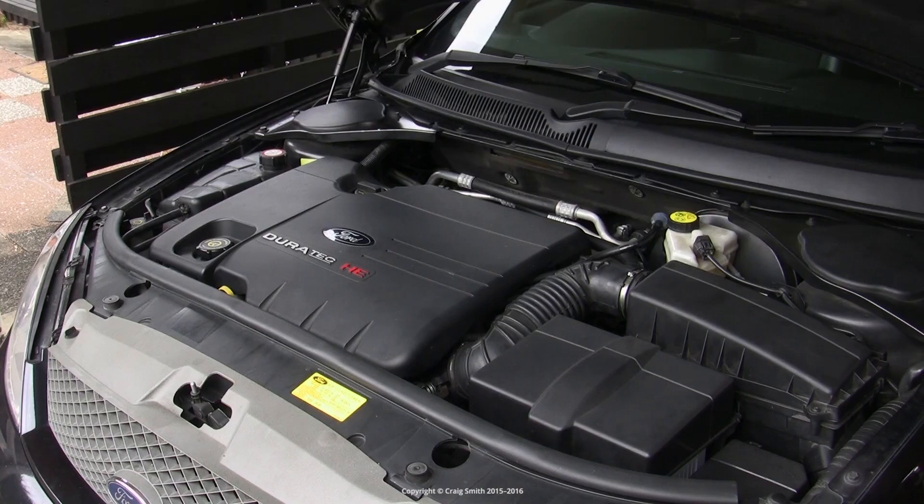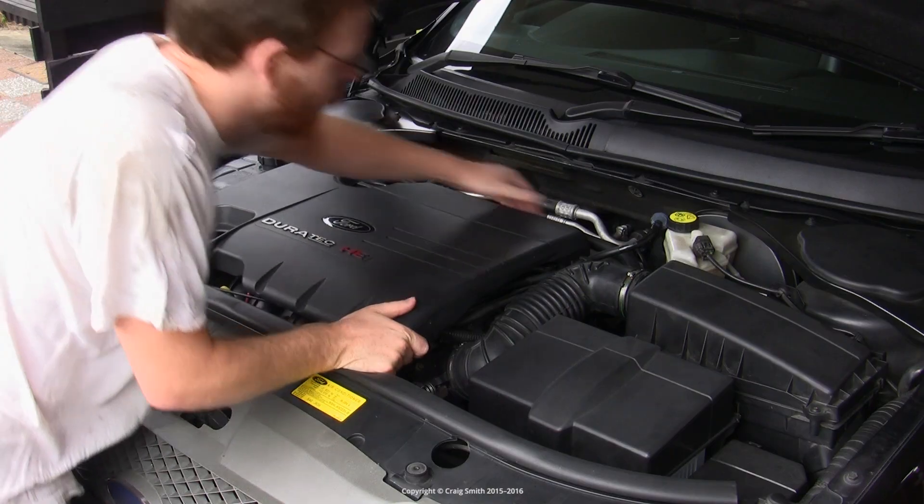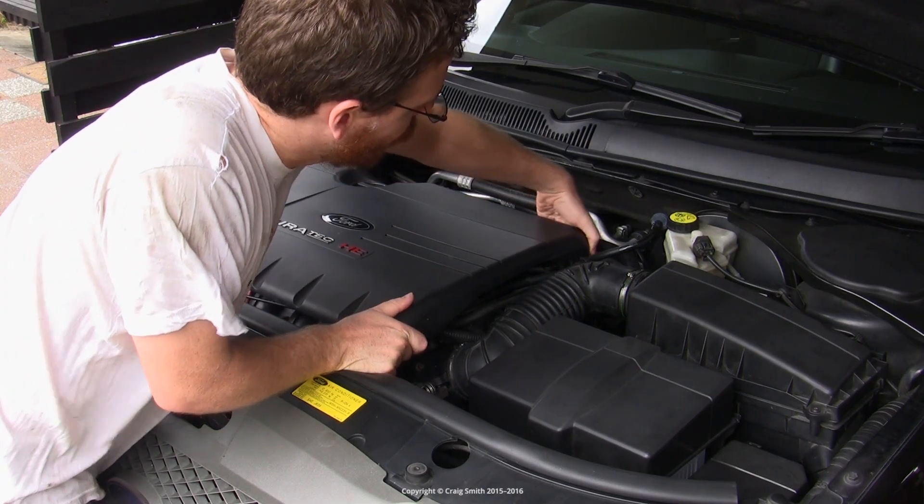I had some requests to look at the EGR valve so here's a quick overview.